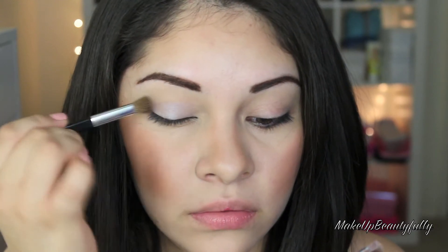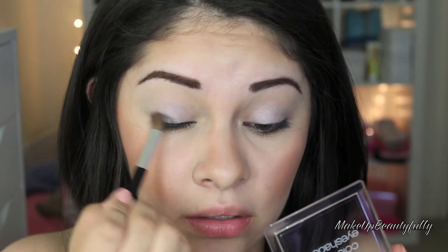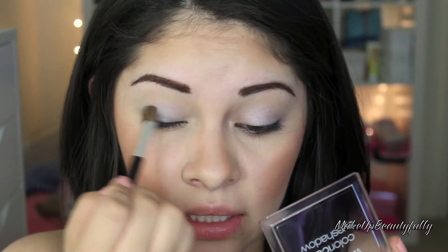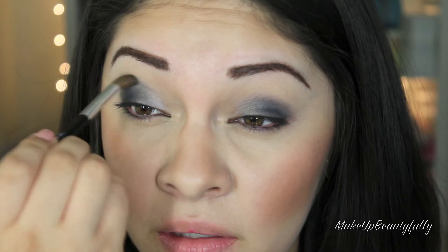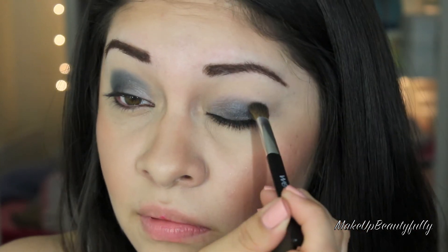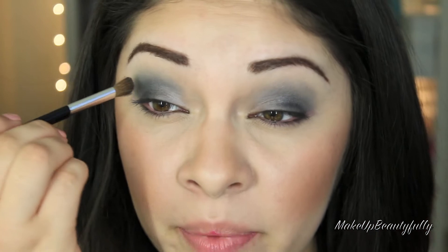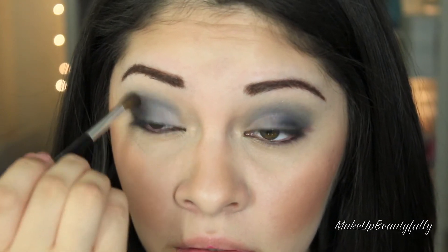I'm going to take this first color and use that as my base, putting it all over my eyelid. Next I'm going to take the black — it looks really pigmented, but let's see how it goes on. I'm going to apply it on my eyelid and blend it upwards. After that, I'm going to take the gray color and place it on the crease. Now I'm going to take this really pretty burgundy color and place that on the outer part of the eye. This should make it look a little bit more warm.